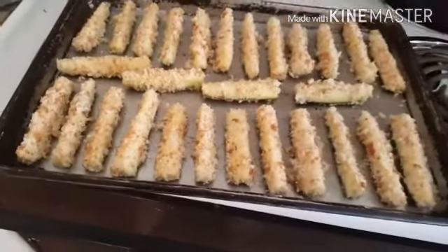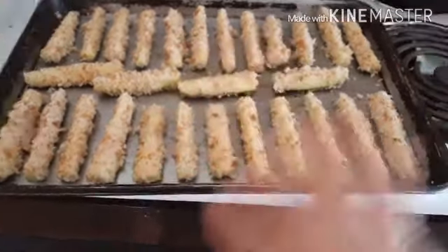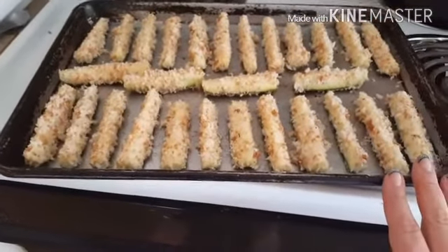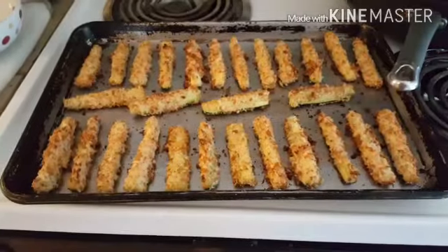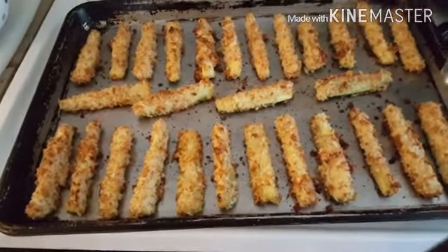I'm going to spray the top of the breaded fries with cooking spray, then cook them at 375°F for about 10 minutes, and I will show you what they look like when they're done.